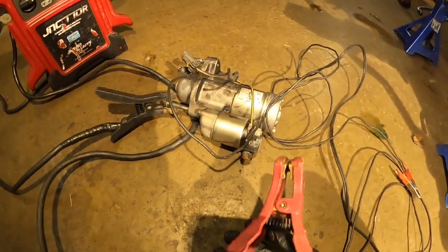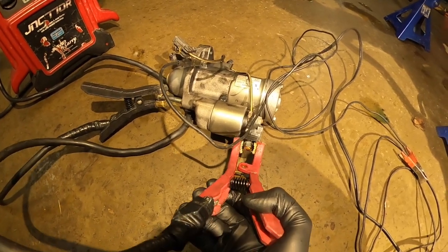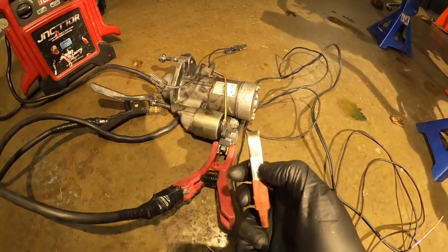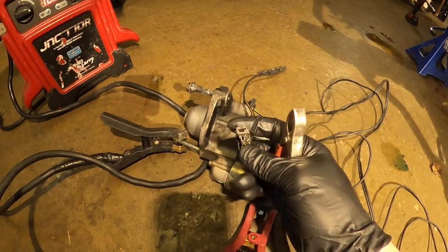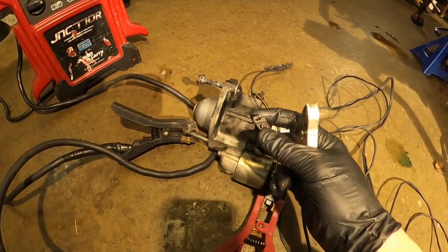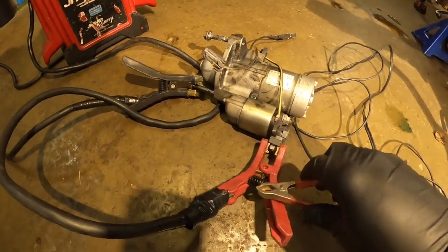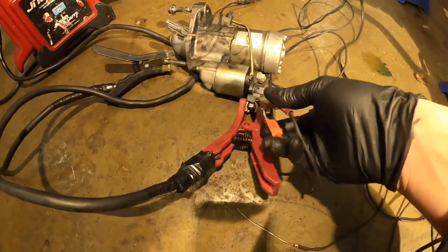Then get the positive cable and put it on the switch — the solenoid terminal. You give power directly on the cable from the starter to check if it's turning on or not. Connect to positive — you can put it here.